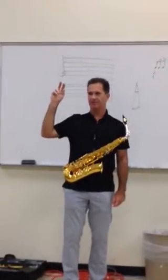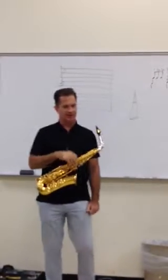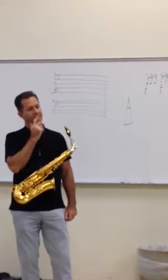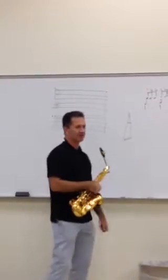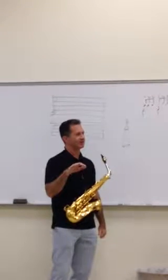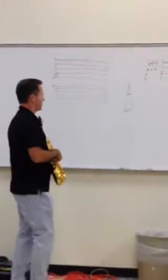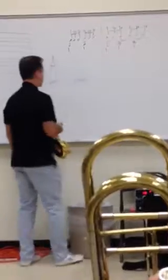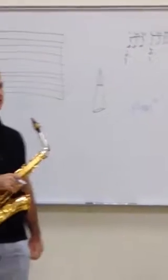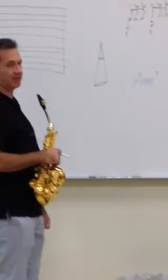Has anybody ever heard of a tritone substitution? You've heard of it — can you explain it? Do you know what it is? How well do you know it if you've just heard of it? So, if you have an A minor 7 that you're supposed to play over, I call it Dorian minor. There are other things you could play over that that would sound absolutely fine.